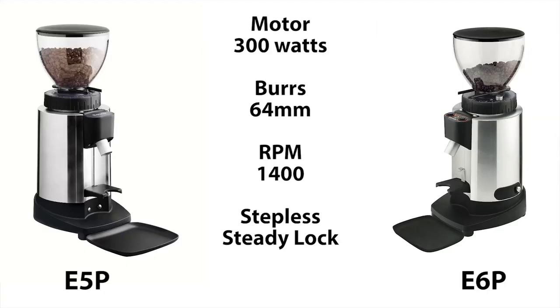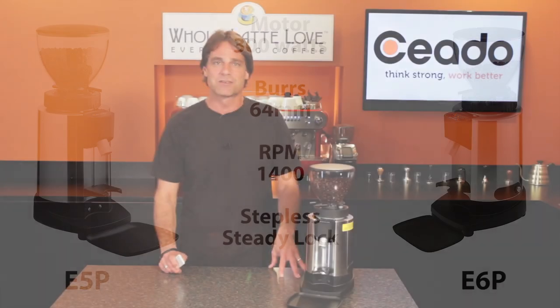In fact, the E5P is essentially the same grinder as Chiato's E6P, which does have timed grinding — same motor, same burrs, and same grind quality as the E6P, but not the same price. So if you can do without timed grinding, you can save a couple hundred dollars.